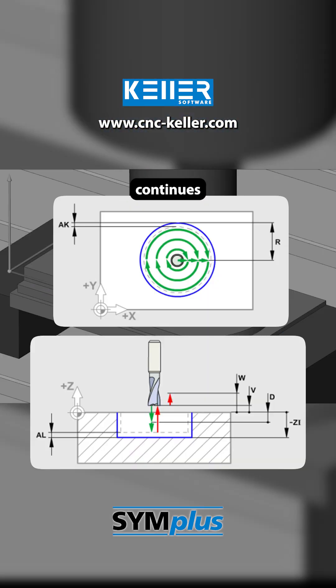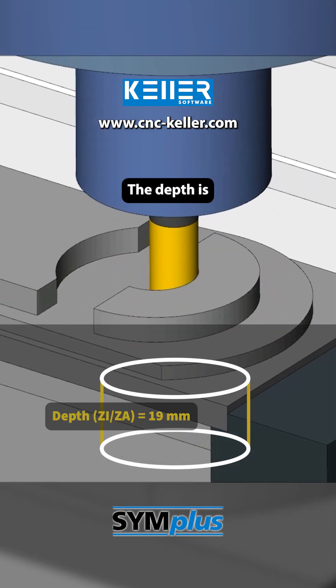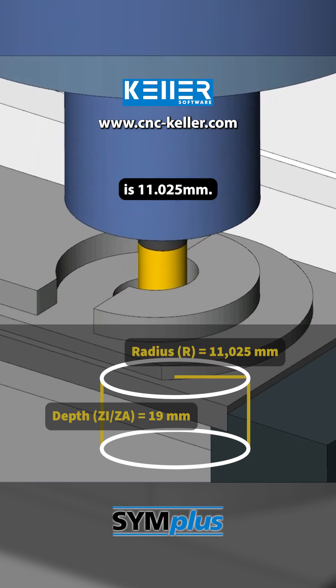The process continues with cycle G73, used here to mill a circular pocket. The depth is 19 mm and the pocket radius is 11.025 mm.